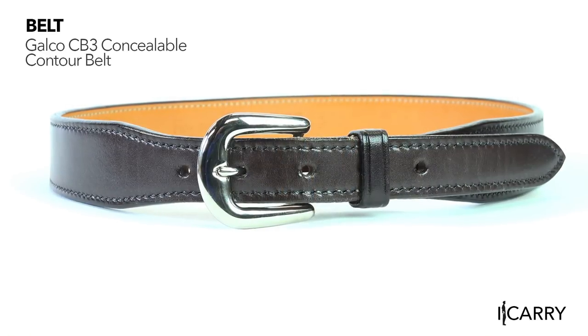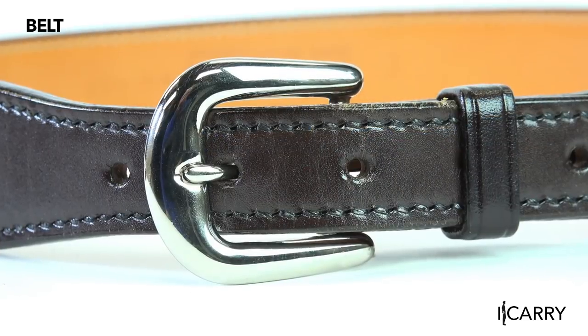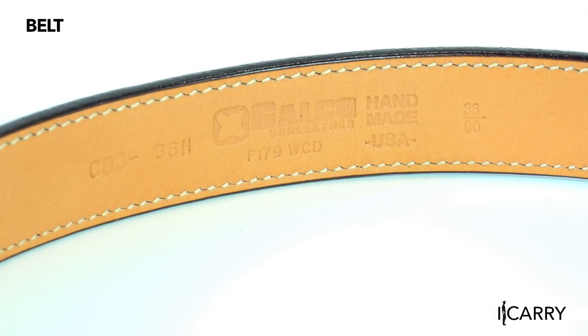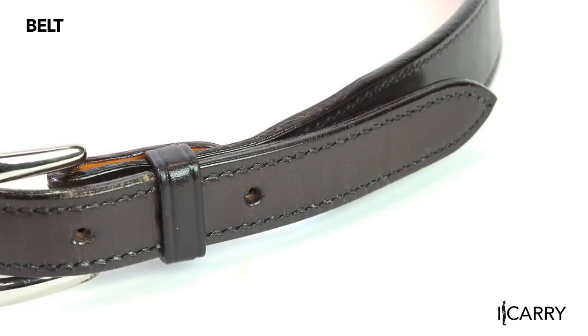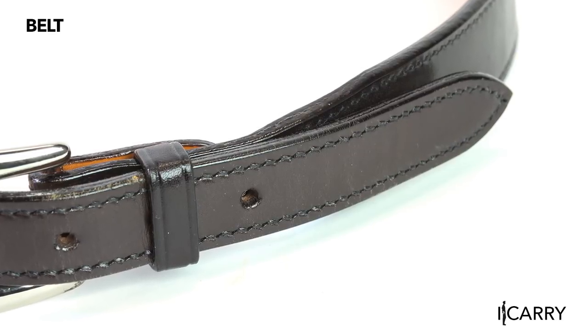Constructed of the same leather as the concealable belt holster and in the same finishes, the Galco CB3 concealable contour belt comes formed for increased comfort. The strap itself tapers to one inch to allow smoother feeding through belt loops and holster slots, and mates with a nickel-plated brass buckle. Reinforced and contoured to the body, this purpose-built belt makes carrying even metal frame handguns easy.